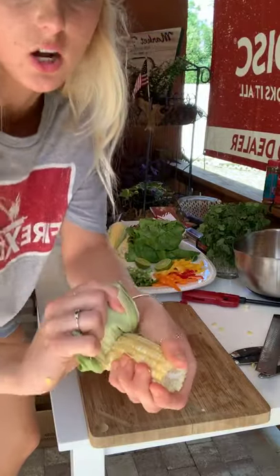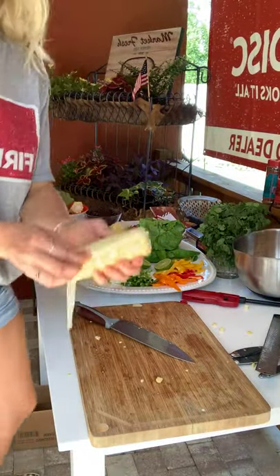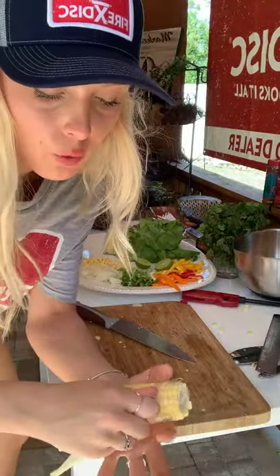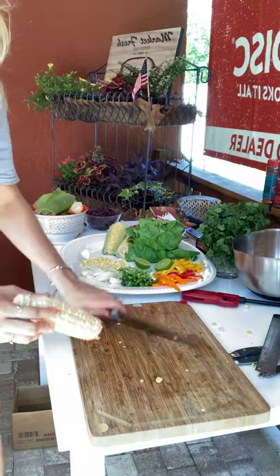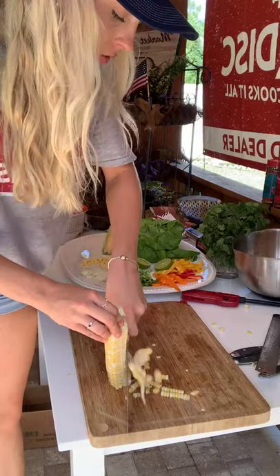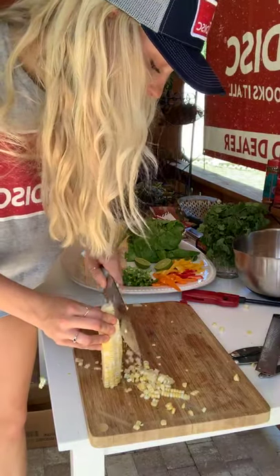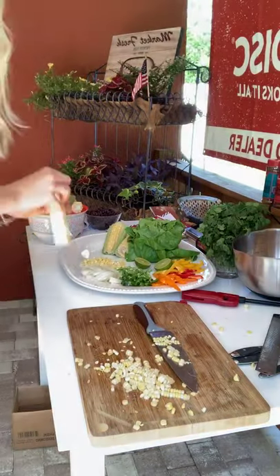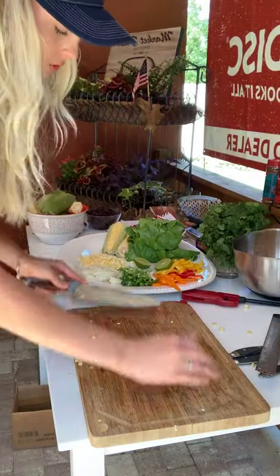We already got kind of pre-cut corn, but all you have to do is take the husk off, just like this, and then cut the kernels off. One thing about cutting corn off the cob — you don't want to go too close to the hard core. Take your knife, get a good grip, and go all the way down each side. That's perfect. We'll gather this all up, put it on our platter, and get ready to start cooking on our Fire Disc.